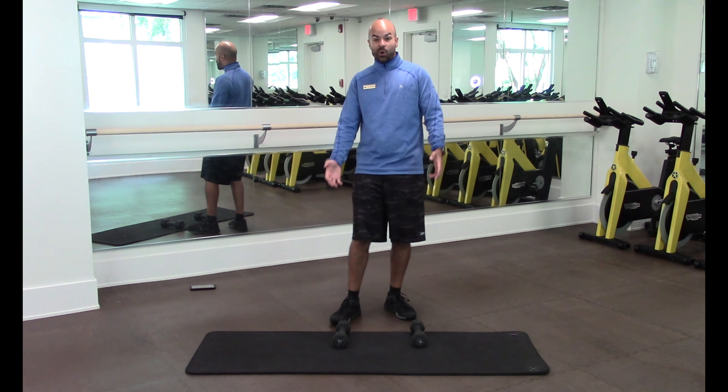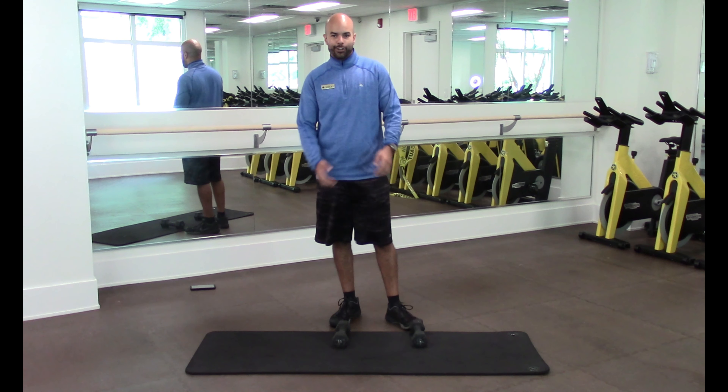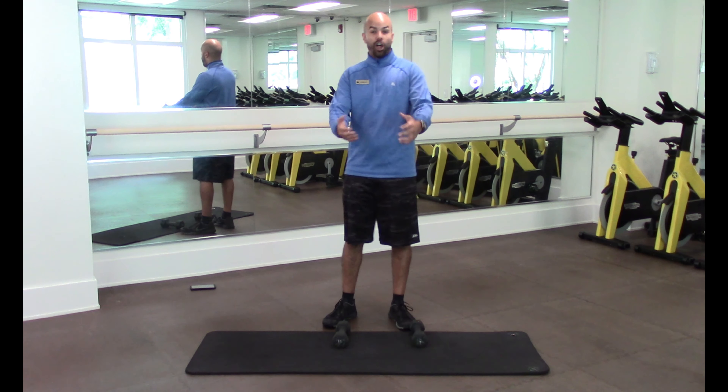Hey everybody, how are you? My name is Felicity Hernandez. I'm a group fitness coordinator here at the Oak Ridge Fun Center. Welcome to Street Friday.